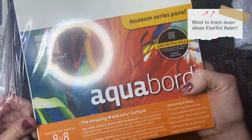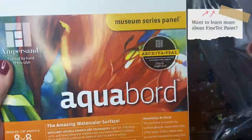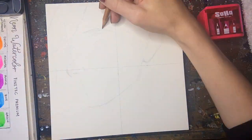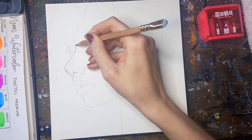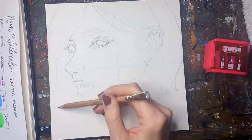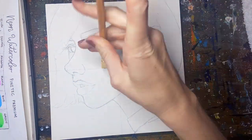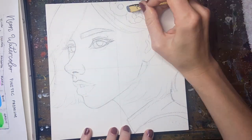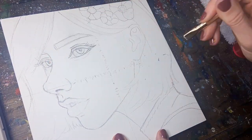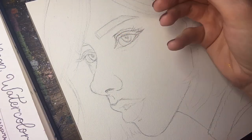Now that we're all caught up on the who, what, and why of neon paints, let's create a mixed media illustration to really showcase these neon colors. I'll discuss how to balance the neon colors with your standard watercolors to create a cohesive and visually appealing mixed media illustration. If you're curious about any of the supplies I'm using in this video, I'll have them all linked in the description below.